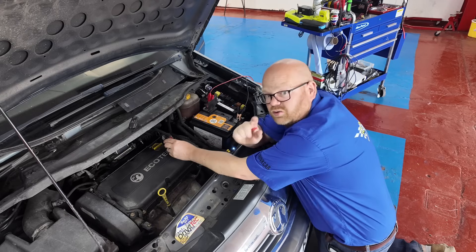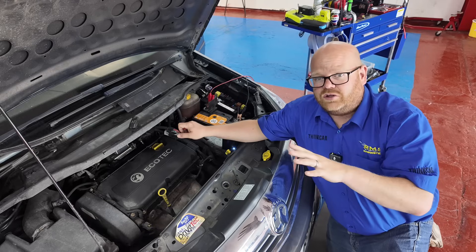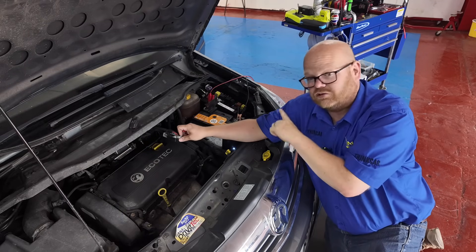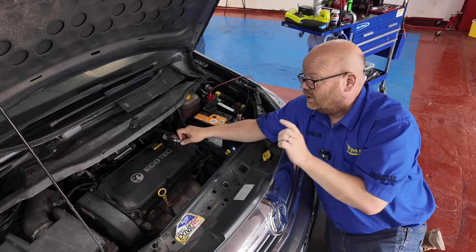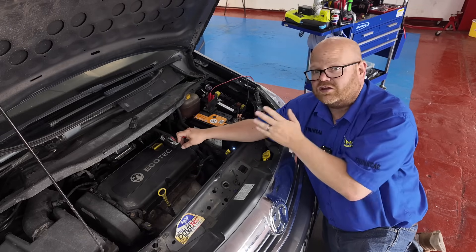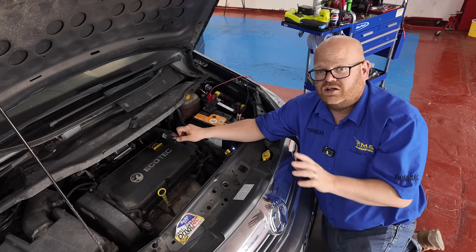We can check the main live and the switch live without the ECU connected, because the ECU doesn't control either of them - we just need to check those first. If you're checking any of the control outputs like the engine control relay, it has to be plugged in. Once we've confirmed we've got our live and switch live, it should turn the relay on. For now we're just doing our basic checks - main live, switch live, control out. Once we think those are okay, that's when we'd load test earths. Let's see if we're missing anything basic first.